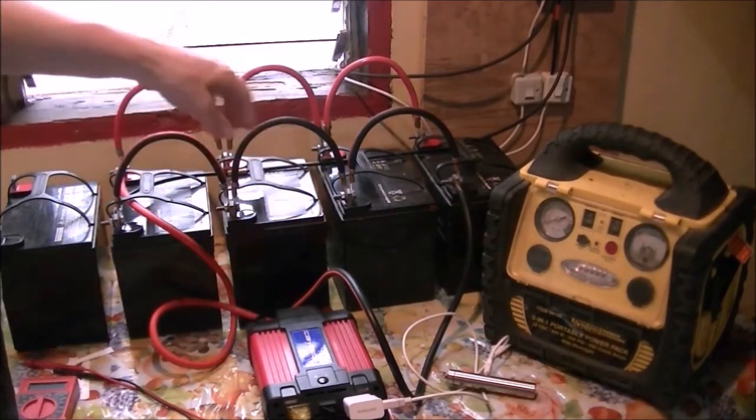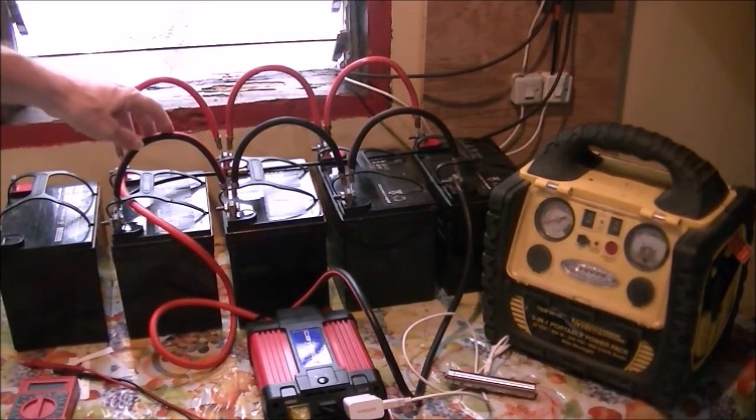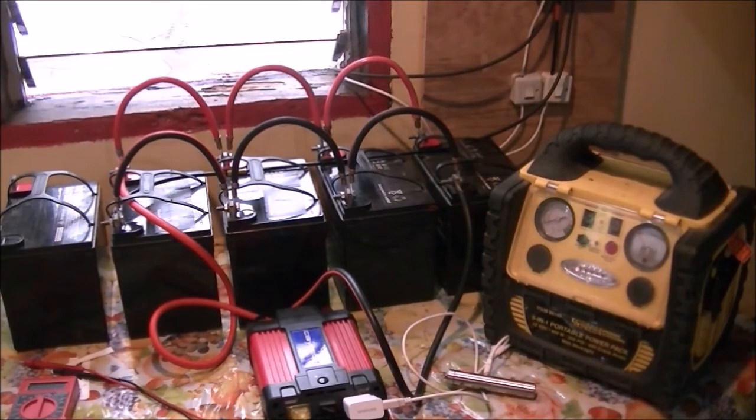I've done this before back in the USA where I used to run my desktop computer with it. Here I can power some lights and a fan, and probably two laptop computers — everything works just fine. In case of power outages, which we have a lot of here on Kamegan, I at least have some alternative rather than just sitting in the dark with a candle.